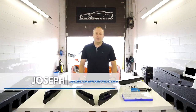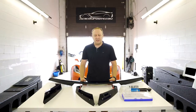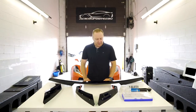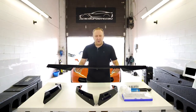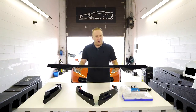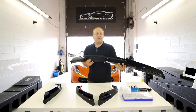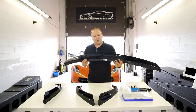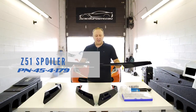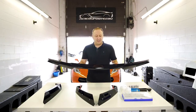Hi, welcome to ACS Composite. My name is Joseph and today we're looking at spoiler options for your C7 Stingray. I have here the most popular spoiler option, which is standard equipment on a Z51 but the first mod usually non-Z51 owners will do. This is basically a Z51 spoiler. It's our part number 45-4-179. We stock it in carbon flash black and this is a direct bolt-on to a base Stingray.